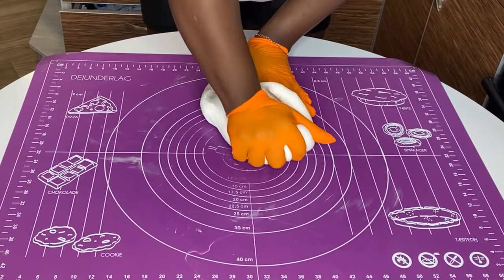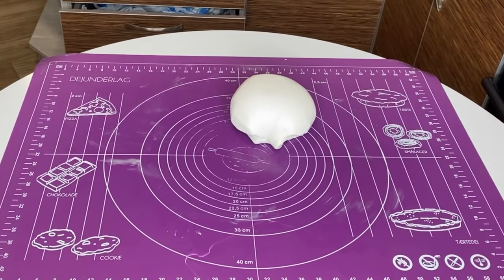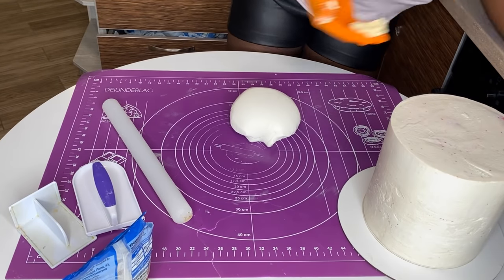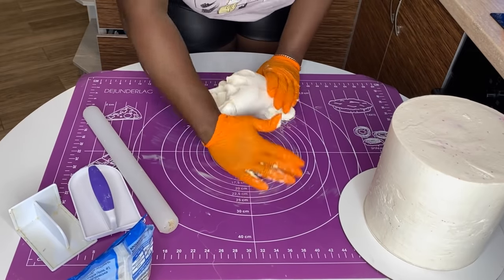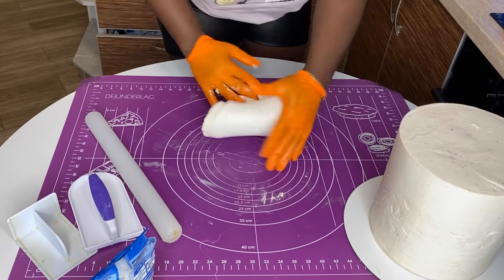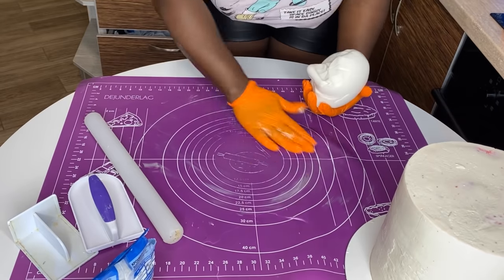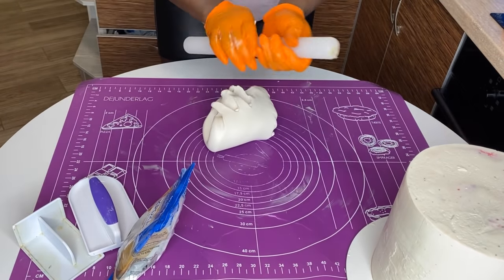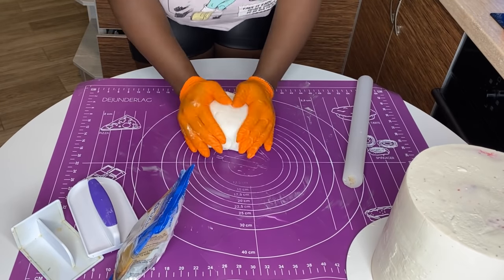What you want to do is make sure you knead your fondant and it is well-kneaded and very pliable — that's the kind of fondant you want to work with. Even if it's already made fondant, make sure you take it and knead it for at least two to five minutes so it is pliable, soft, and easy to work with. Don't just go straight to taking it out of the pack and using it.